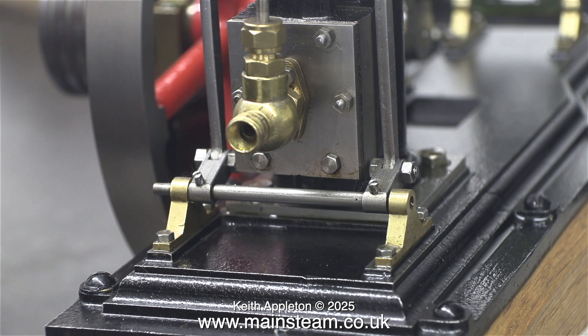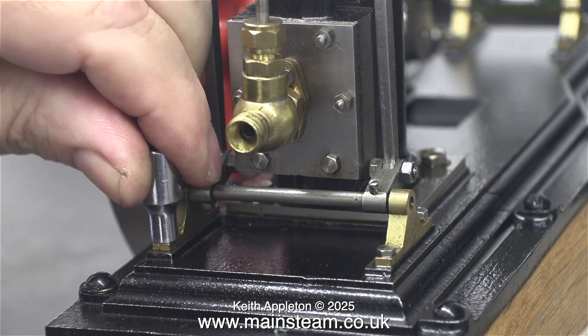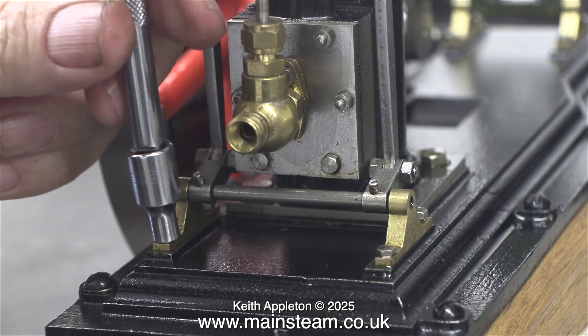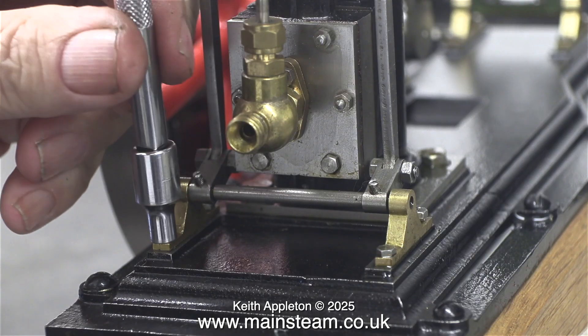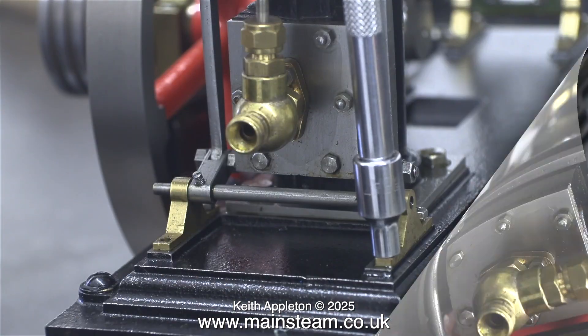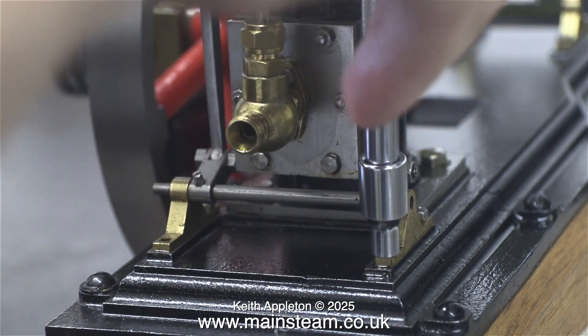When I first got this engine it actually did work. Then I left it in my display cabinet for about a year. The valve gear got a bit sticky and then it didn't work. So I'm going to make it so that it works whether I put it in the cabinet for a year, two years, or five years.